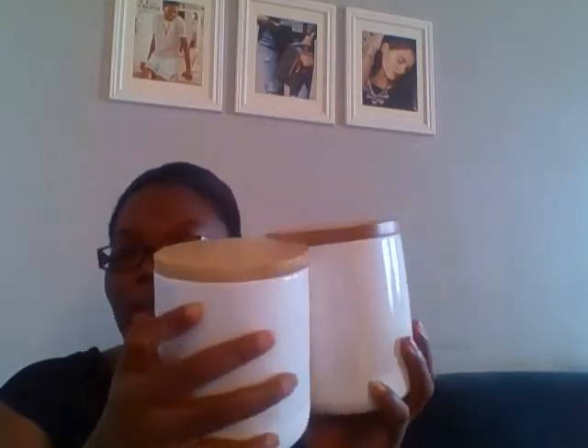I saw these on clearance — I think one was about five dollars and one was seven because one is a little bigger. I love these because they're white and clean and the lids are this natural wood color. They're actually canisters but I'm going to be using these in our future laundry room. I have all the designs in my head for how I want it to look.